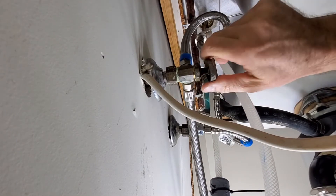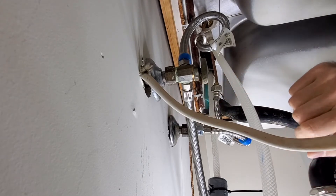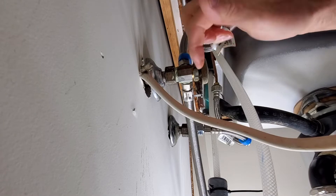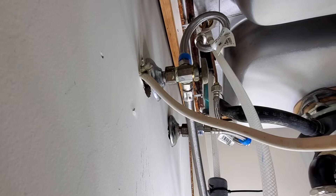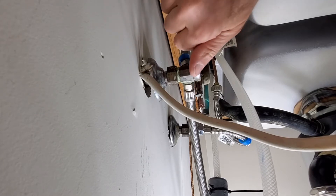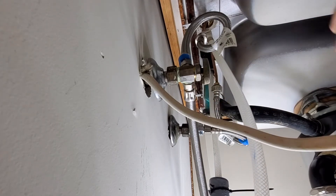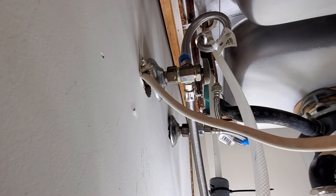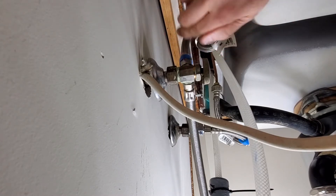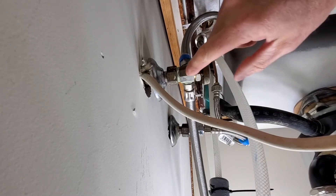Obviously, before you start anything like this, you're going to turn off the water. If you turn off your water and notice dripping, a lot of times you can take a wrench, put it right on this nut, and give that a little tighten. That can fix that little problem. A lot of times on these old valves, when you shut them off and disconnect the water line, it keeps coming out of the top a little bit because the valve is old and won't shut off all the way. If that happens, you either have to change the valve or put a bucket under it until you're done.